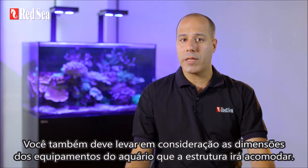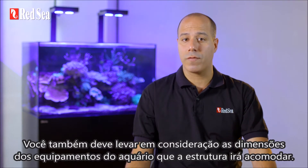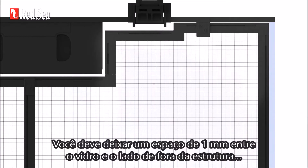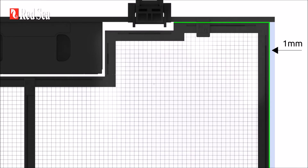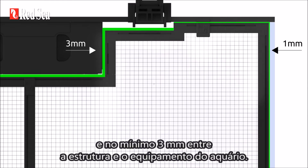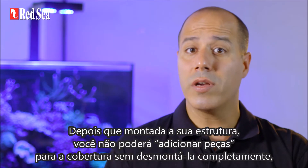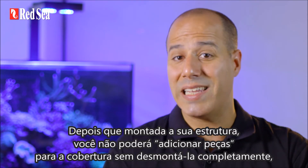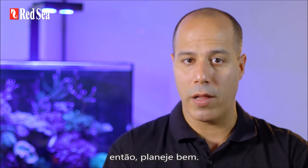You'll also need to take into account the dimensions of the tank equipment the frame will be accommodating. You should allow a 1mm gap on all sides between the glass and the outside of the frame, and at least a 3mm gap between the frame and your tank equipment. Once you assemble your frame, you won't be able to add additional parts to the cover without completely disassembling it, so plan well.